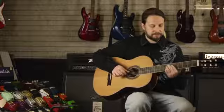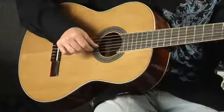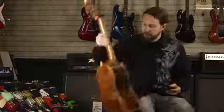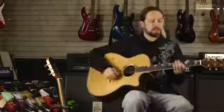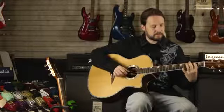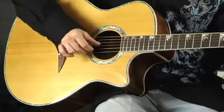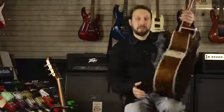On the steel string guitar you could play the same song, but it just won't have the same sound. Still a nice sounding instrument, but traditionally classical music is played on a nylon string classical guitar.